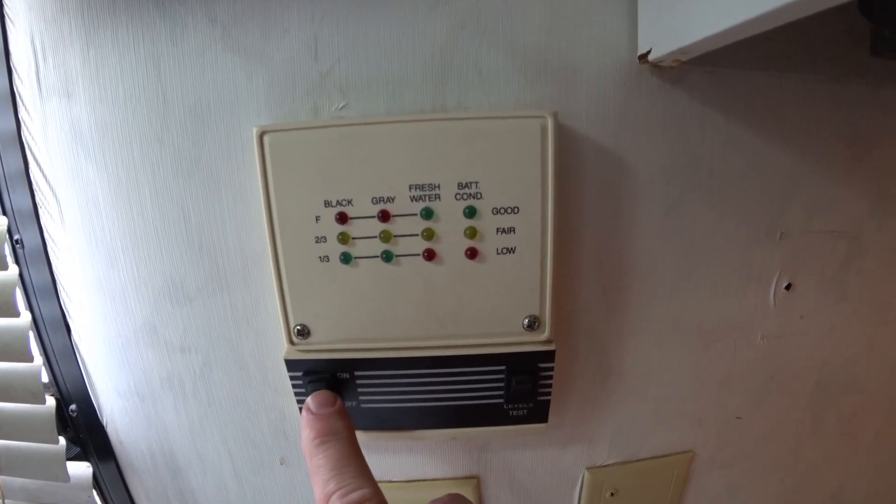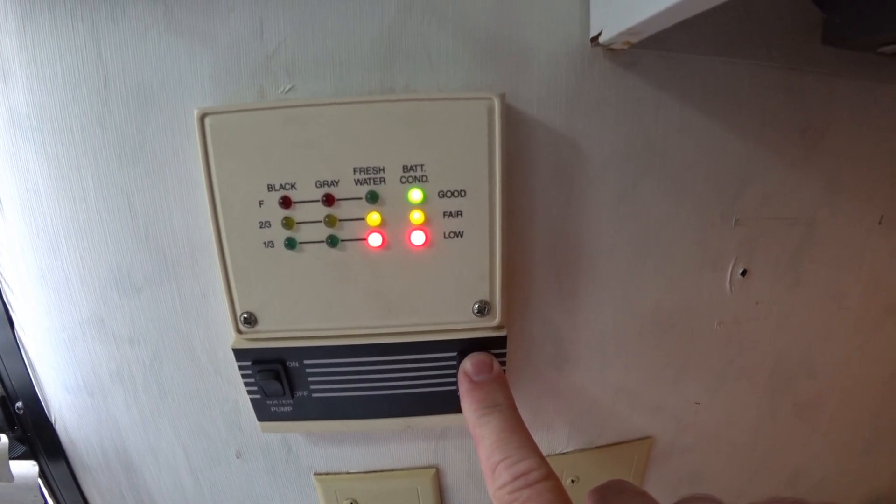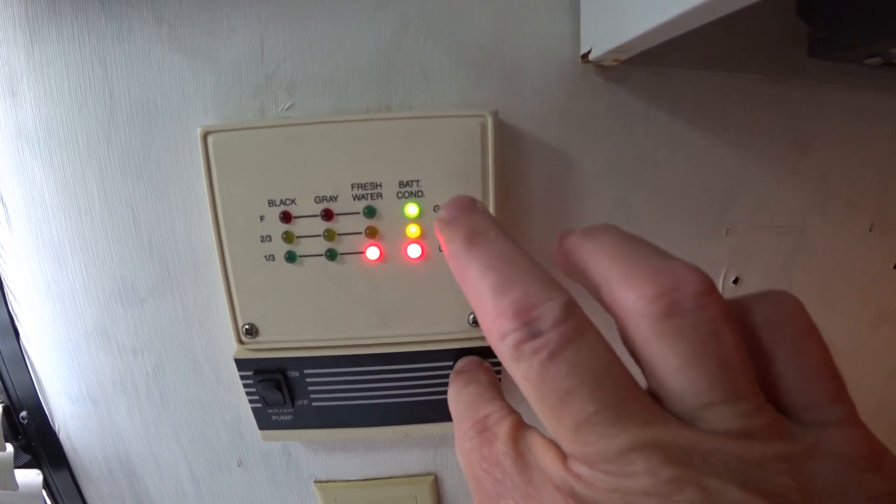I was concerned about not really being able to tell how much charge I have in the batteries, and whenever I have it plugged into shore power, if I'm getting some sort of a charge. There's not very much information you can get from the coach on these old RVs. I'll show you what you probably have — that little three-light panel. It turns on and off the water pump, tests the level of all the tanks, and just says battery condition: good, fair, or low.